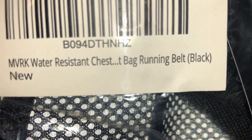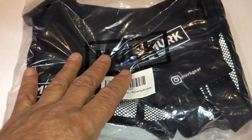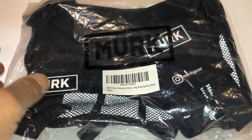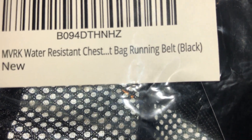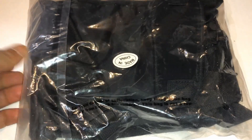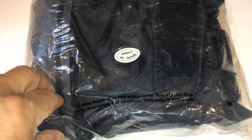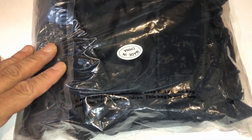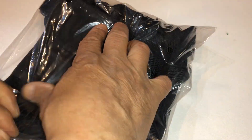I am definitely looking forward to this working — I hope it works. Do you guys have any idea what it looks like? Can you tell from there what it is? Close — okay, another one. I'm using it for working out.